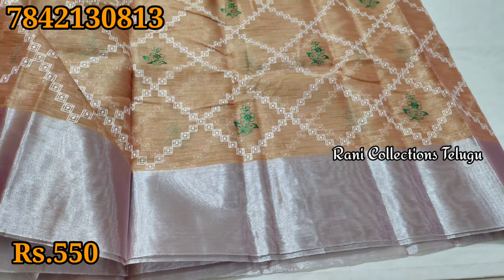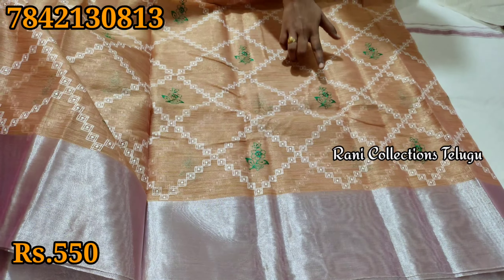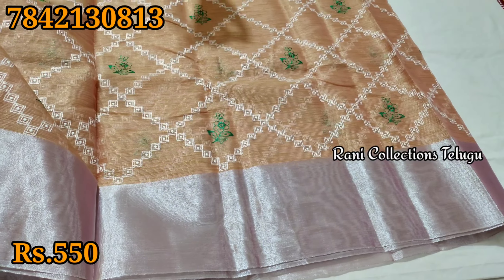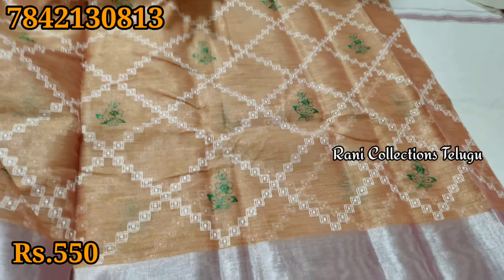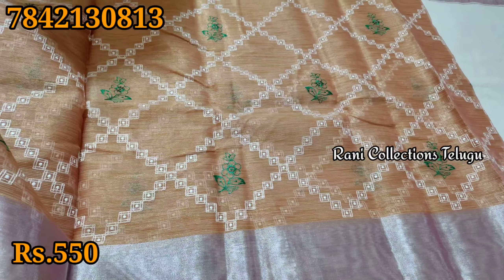This is a more traditional style. Thread work is very good on this piece. There are no issues with the weaving. You can also customise the colours.